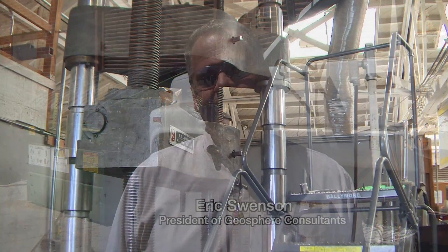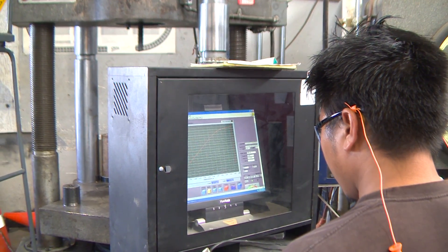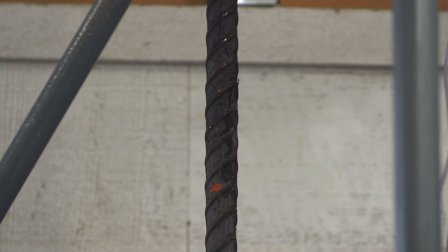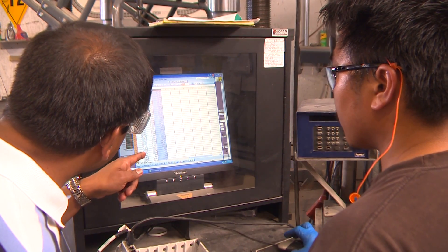In doing the tensile strength of reinforcing steel, they're going to put it into the universal testing machine and apply a tensile load to it until total failure. They'll first measure the yield and then also measure the strength that it requires to have total failure of the steel.